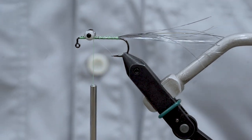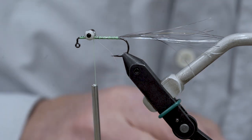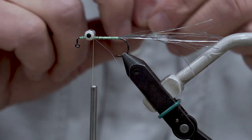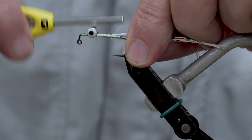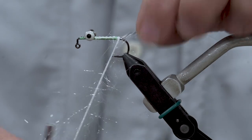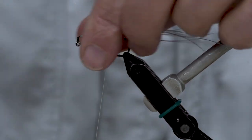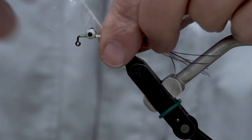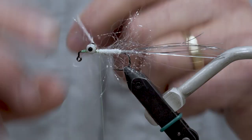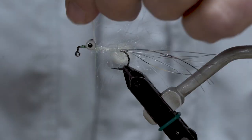The next layer of material is polar chenille, and this is clear. I'm going to start my tie-in right behind the eyes, carry it right to the back, and then go ahead and palmer this forward — the thread just gets carried up as I go. This makes it real easy to keep those wraps tightly aligned. You can also use your rotary feature and spin this up quickly. We'll tie this off right behind the eyes.